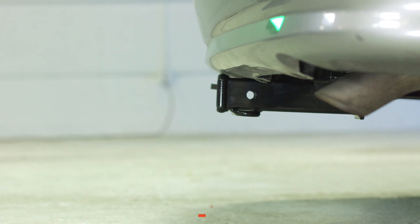Once installed, the measurements for this hitch are as follows: 12 and a half inches from the top of the receiver tube to the ground, two inches from the end of the receiver tube to the end of the bumper, and four and a half inches from the pinhole to the end of the bumper.